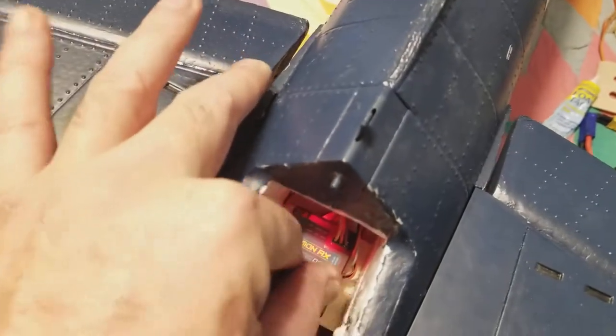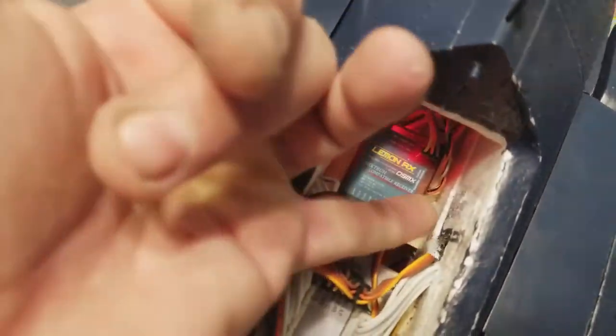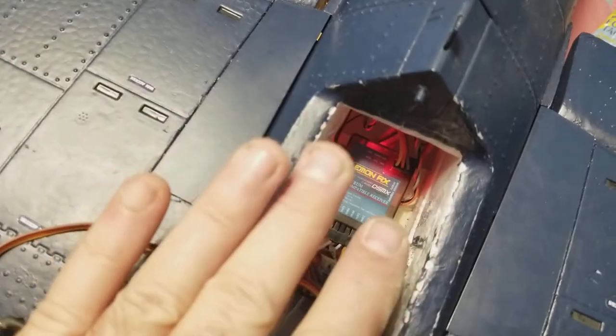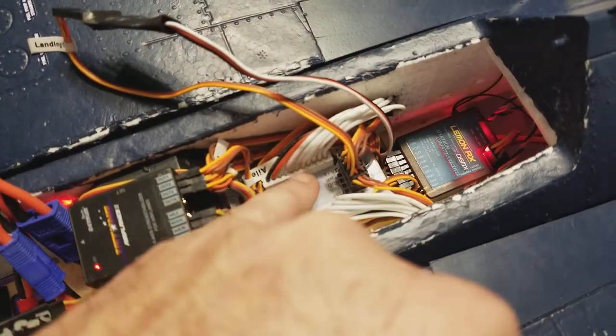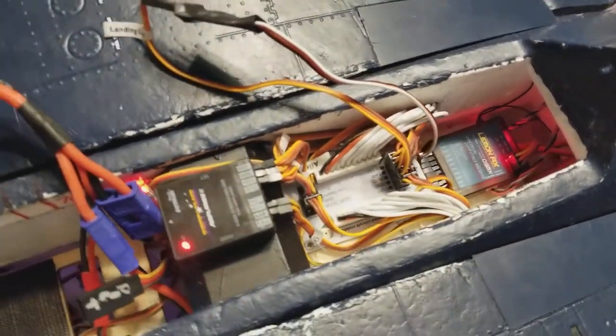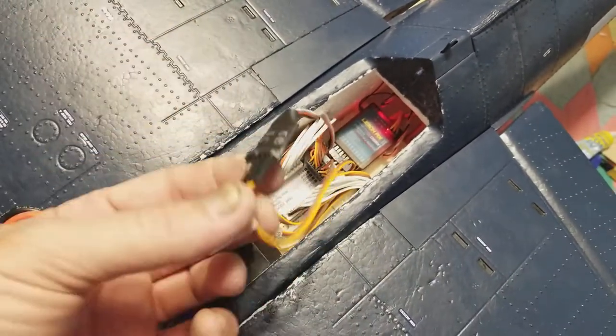I've made an extra board back here that sits up a little higher instead of mounting it on the floor, so my receiver is a little easier to get to. It's just glued to the bottom - you kind of put it in cockeyed and then glue it up there with foam tack. This board is kind of tricky to cut a new one and get in there and get the old one out.